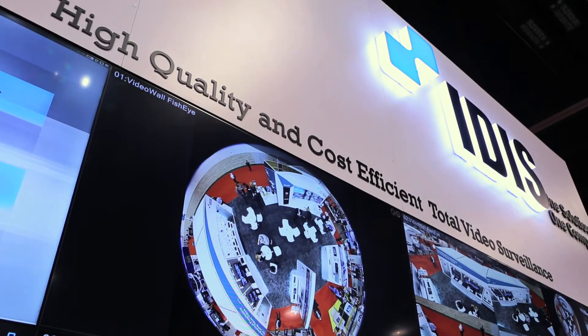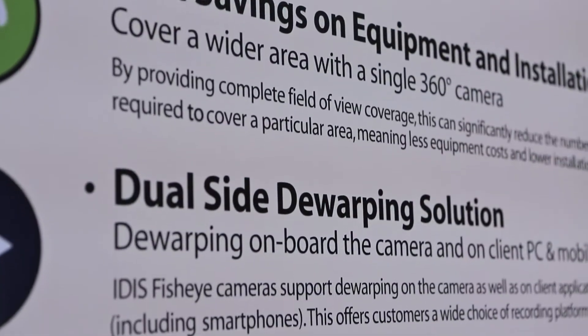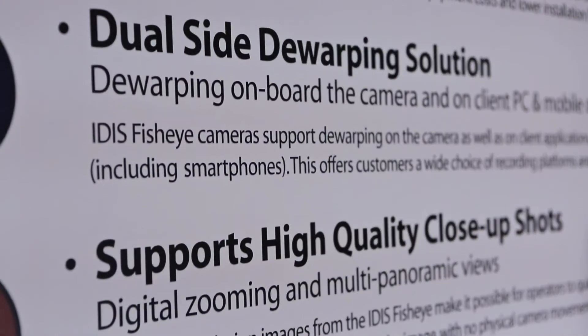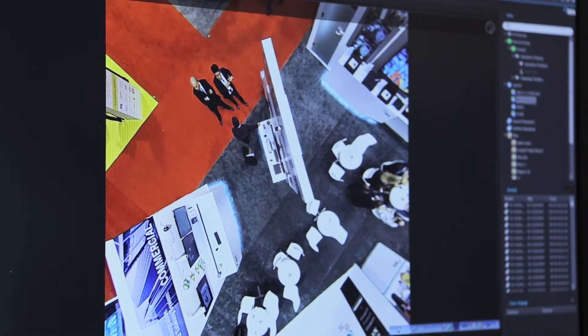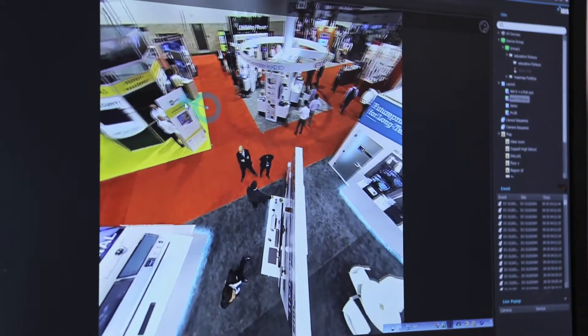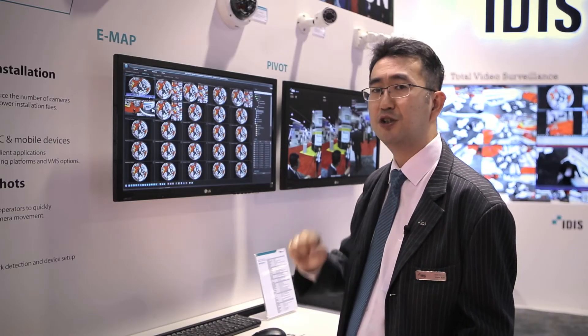I'd like to share a little bit about our fisheye cameras — one camera and there's no hidden spot in a scene. I'm going to be showing you a user interface and I call it rubber band control. This is so sleek because we use GPU assisted view warping on the client side. You can have up to 256 independent views of a specific scene using just one camera.